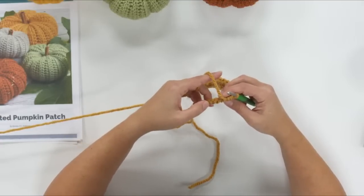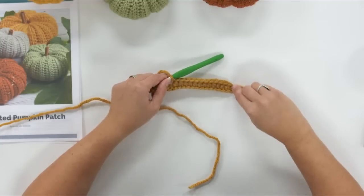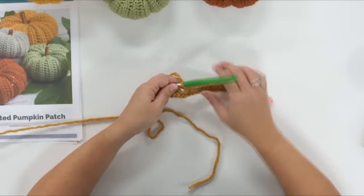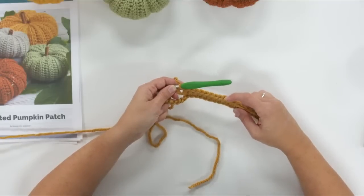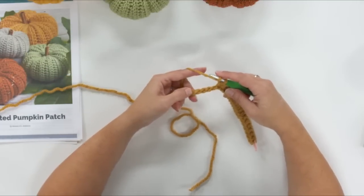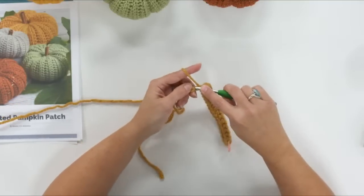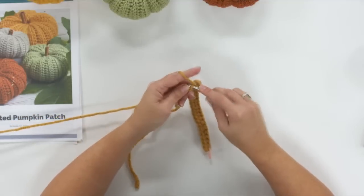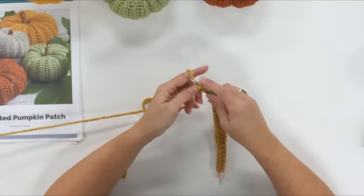Let me count my stitches — we've got six yarn over slip stitches and then one, two, three, four, five, six, seven, eight, nine, ten, eleven, twelve half double crochets. If you're new to crochet, the top V is a really good place to count your stitches because those are very distinct. Now we're going to switch back to the yarn over slip stitch and work the last six in that pattern — one, two, three, four, five, and six.